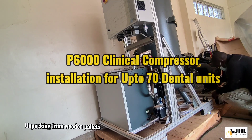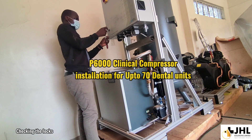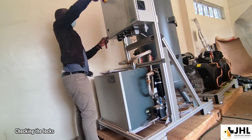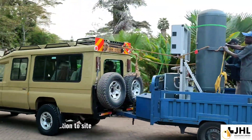P6000 Clinical Compressor Installation for Opto 70 Dental Units. Transportation to site.